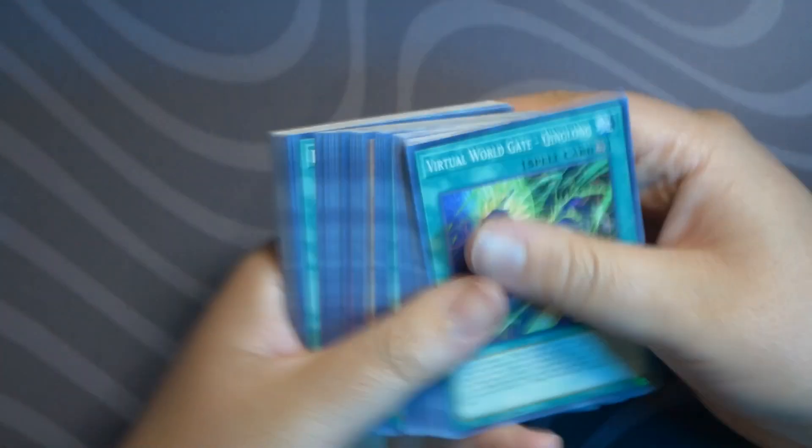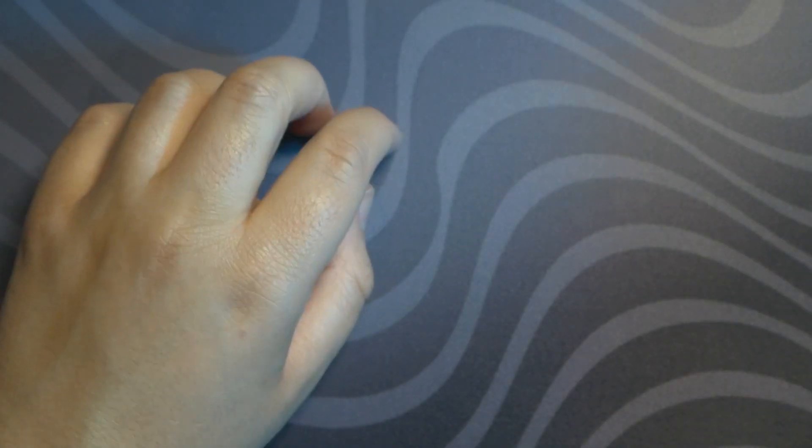So we got a nice fat stack of commons and uncommons. Not bad. I don't know how to play this game — I used to watch the anime when I was young but never really understood it; I just knew they had a point system. Here's a look at all of our rares.